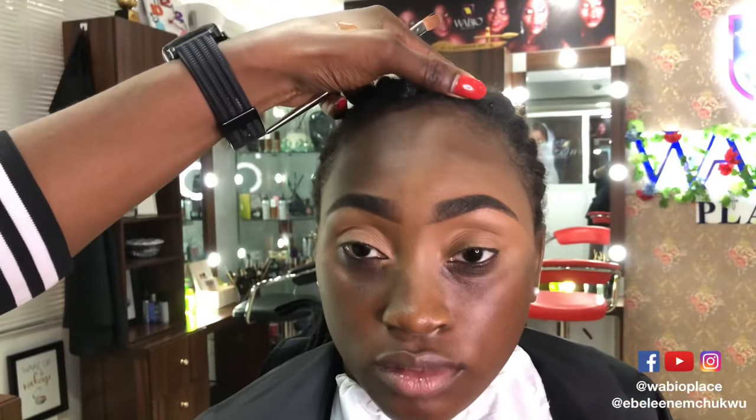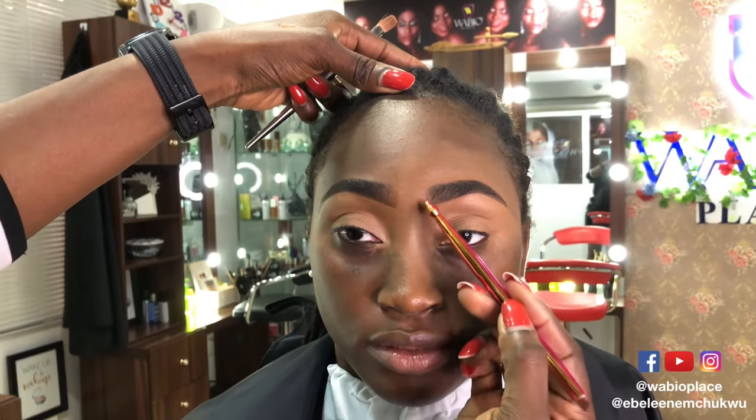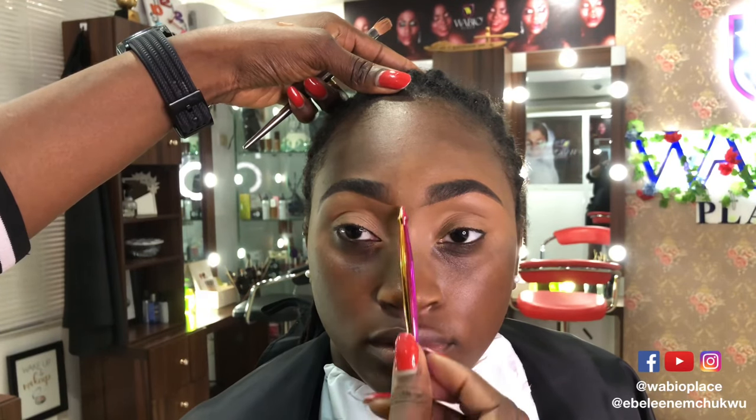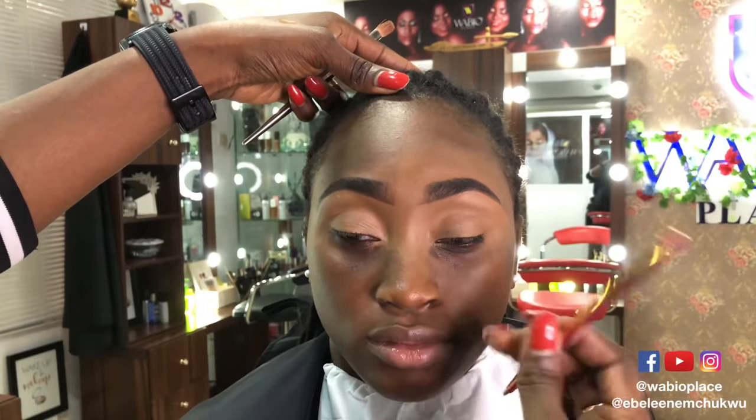If the client says they want thinner or wider brows, you can also create that here. You don't want too much harshness. Her natural brows were like a block shape, so we've created a little beginning. The calculation is: find where the nostril divides — that's where you want the brow to always start. When we clean up, everything will align.